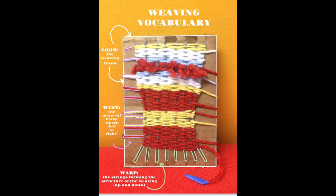Before we begin, let's talk a little bit about the weaving vocabulary so you understand the parts of the loom. The first thing is the loom itself — the frame you're going to weave on. Second is the weft, which is the material being woven left to right. Then the warp is the strings forming the structure of the weaving. When preparing your loom you're preparing the warp, and the things in nature that you find are the weft — those are the things you weave into your loom.